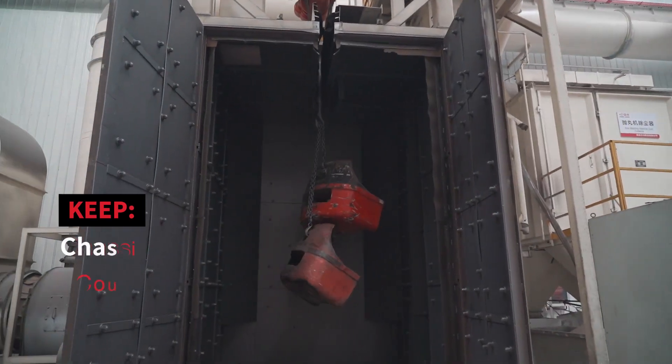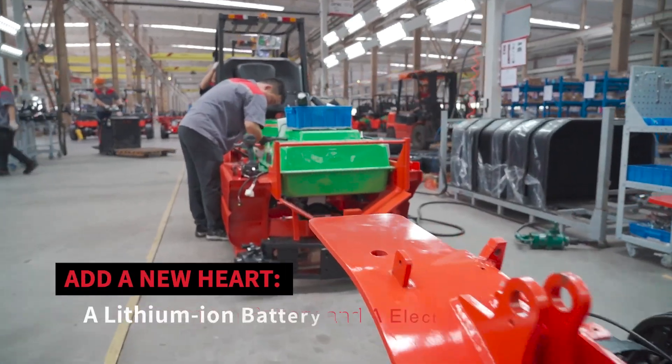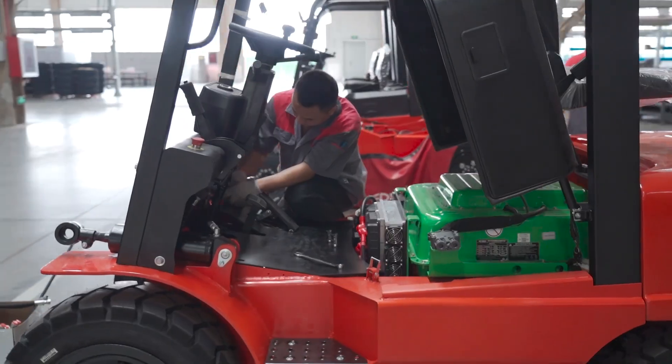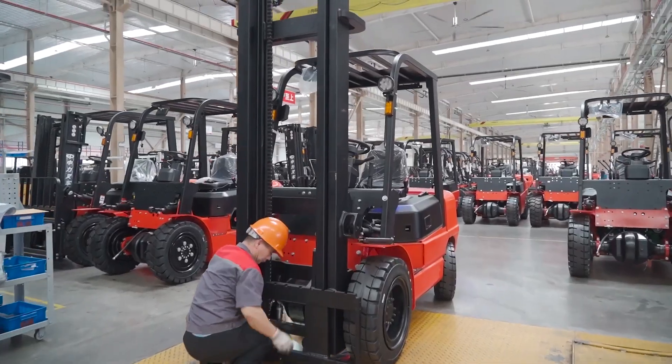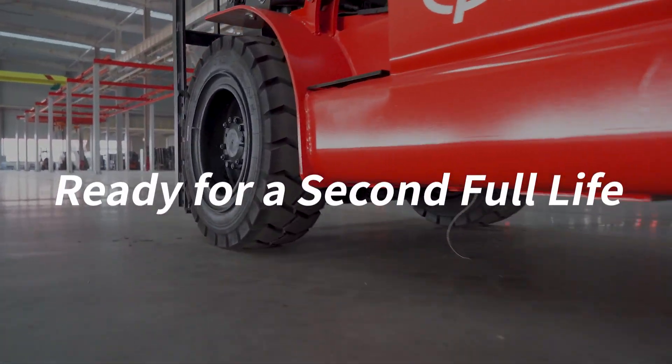While we're keeping the chassis, the counterweight, and the front axle, we're giving the truck a new heart — a lithium-ion battery and an electric motor. Combined with a new gearbox and changing all the wear and tear parts, we make this truck ready for a second full life.